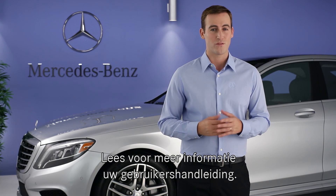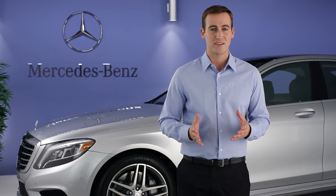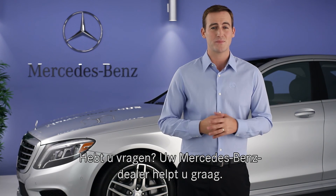Please see your operator's manual for more information. Remember, there's also an on-screen digital operator's manual in your command system. If you have further questions, your Mercedes-Benz dealer will be happy to help.